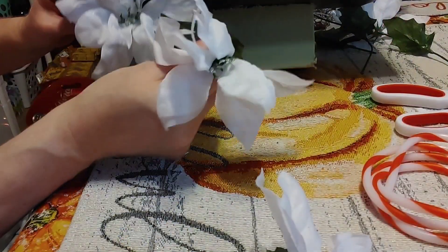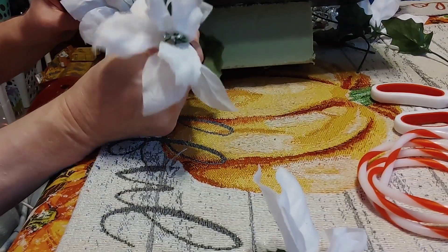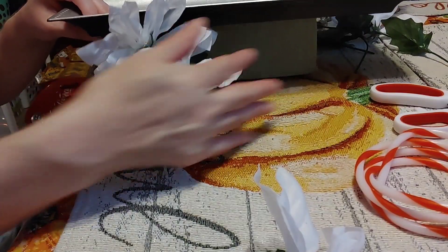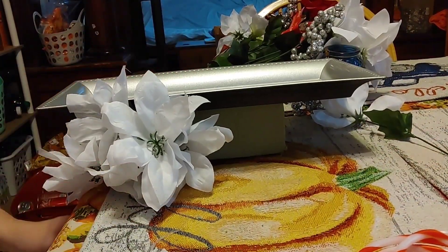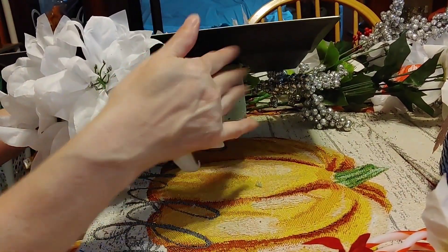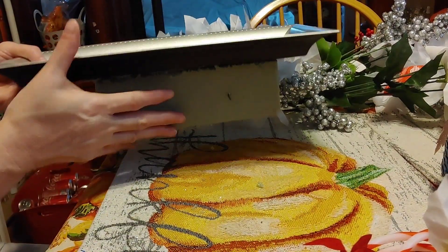You're going to start sticking your flowers directly into the foam block and arranging them how you want to, and you're going to fill the entire bottom side up. The flowers should start looking like this. This is what my display stand looks like so far.